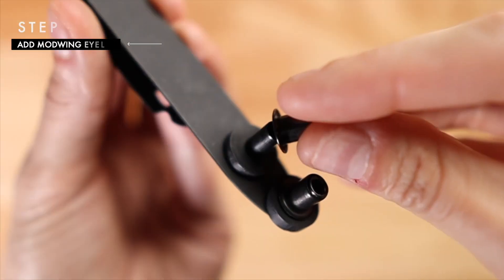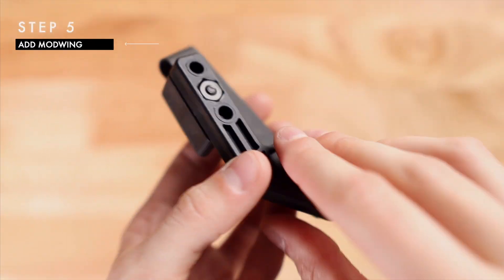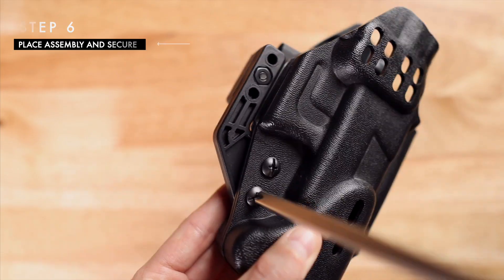Next add the eyelets — these should have come with your mod wing. And next you can add your mod wing. Finally, place this entire assembly onto the holster and secure it with screws onto the back side of the holster.